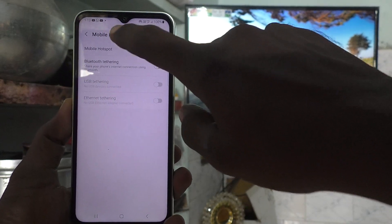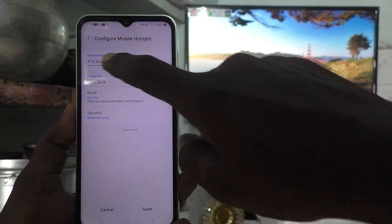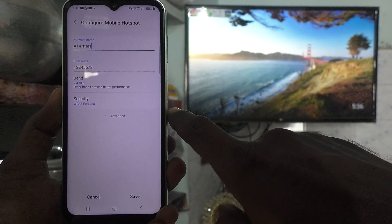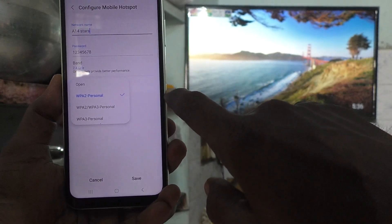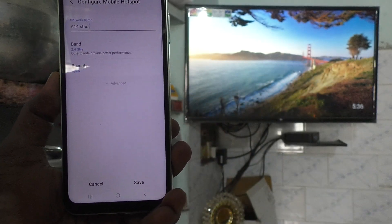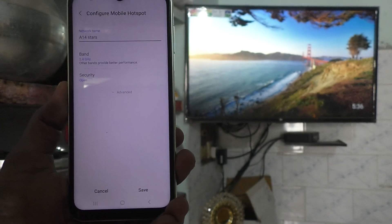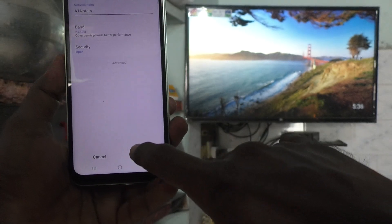Click on mobile hotspot and click on configure. Here you can change the network name — that is the name of the hotspot. If you wish to change it, you can do it; otherwise, leave it. Click on security. I set it to open for demo purposes, but it is better to use security because other nearby devices can connect without your permission. So always use security. Click on save.